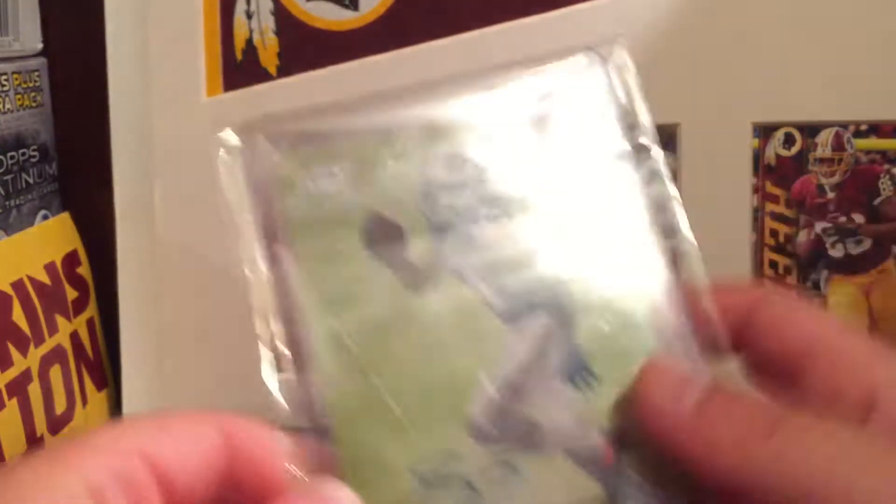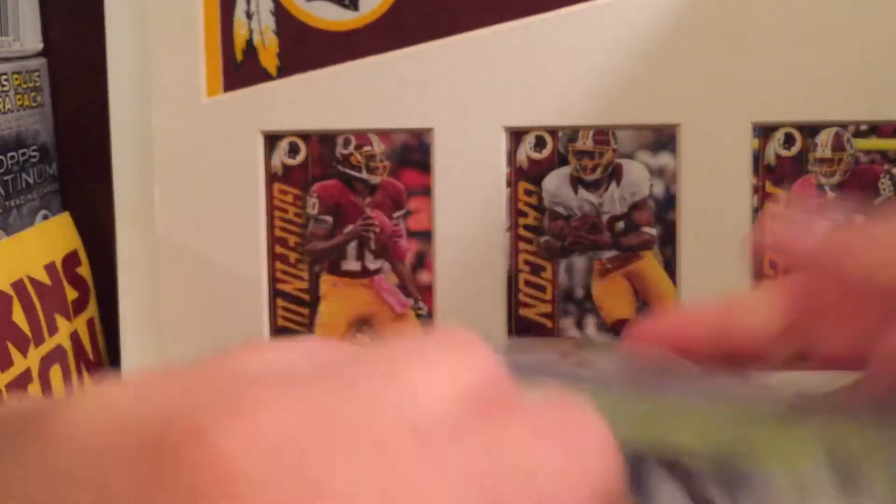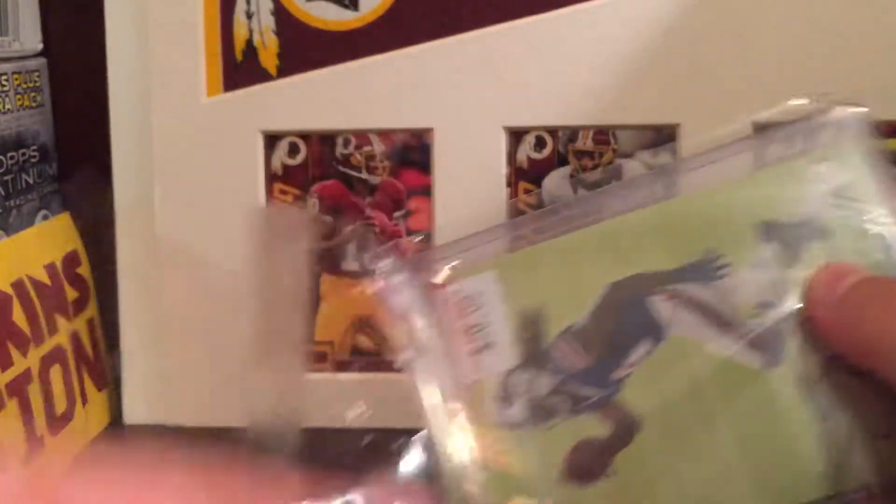I didn't get it for six — I got it for, I think, $18.